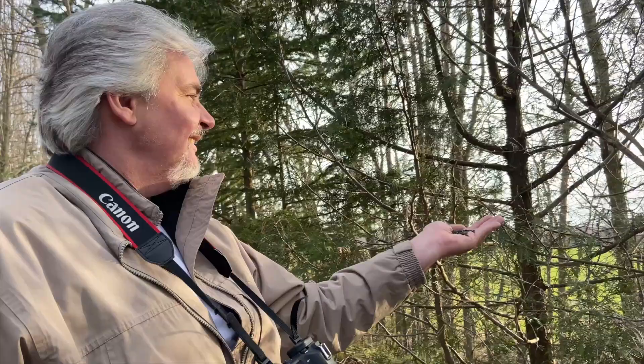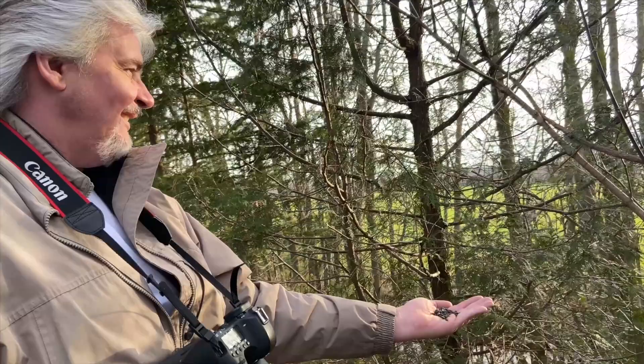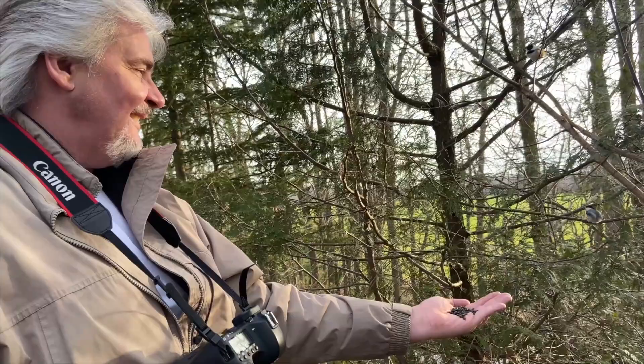For me there's nothing more exhilarating than feeding wild chickadees. Just to have a wild animal trust you enough to come, land on your hand, take food from you and interact with them — it's just exhilarating to me.